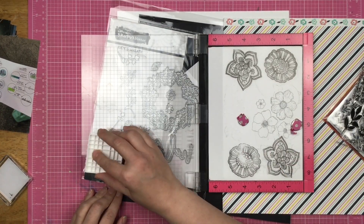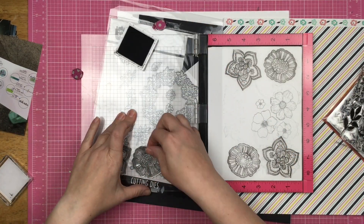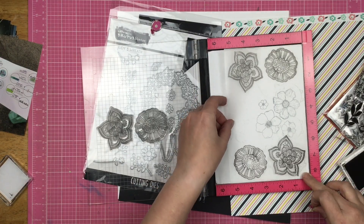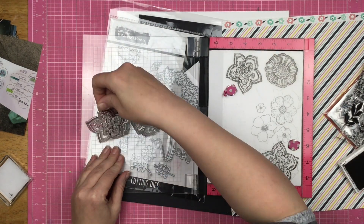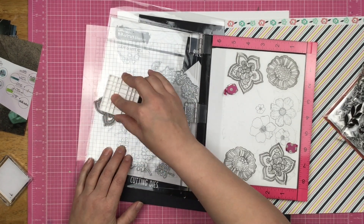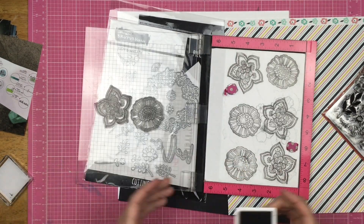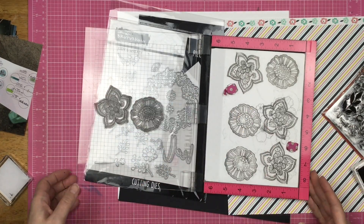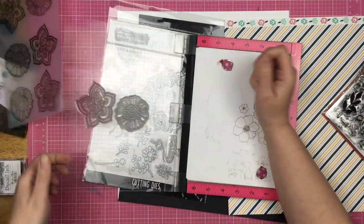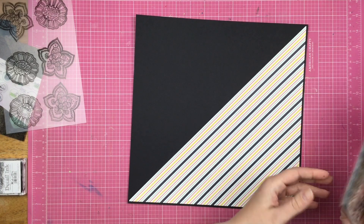I'm going to not press as hard so I get a little bit more of a crisp image. The good thing about this is since we are going to be shrinking it down, even if your stamping is not utterly perfect, once it shrinks you're not even going to notice. I decide to do three of each floral. I'm going to set the shrink film aside to dry because that ink does sit on top of it — normally I'd use a heat tool, but you can't do that here because it'll start shrinking the film.